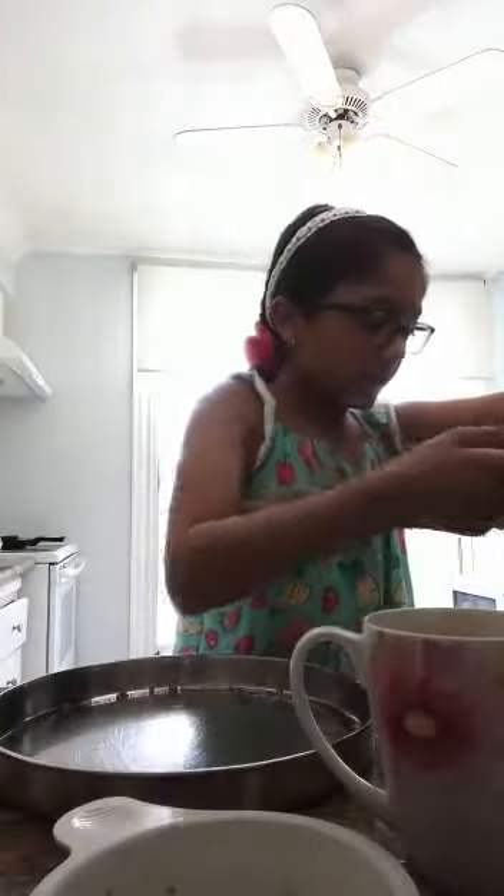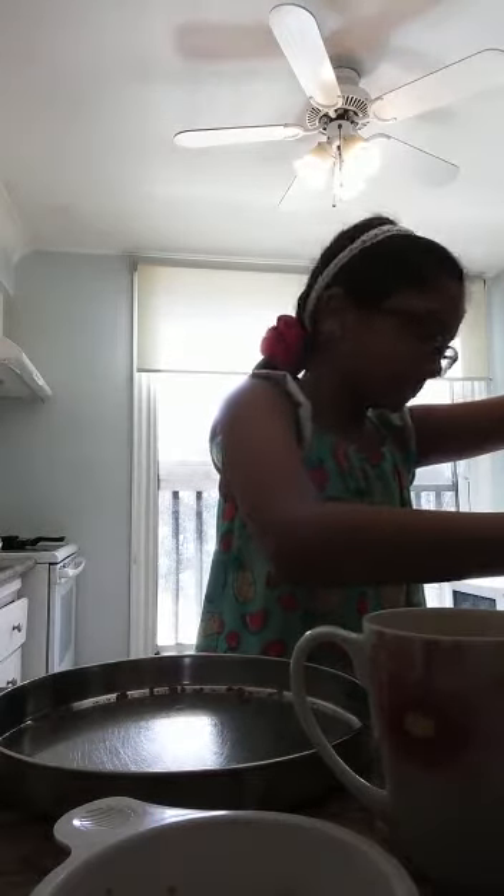I'm just going to stir up my coffee — I love it. Let me just see how the sandwich is doing. Our sandwich is all ready. Actually, I think our sandwich needs a little bit more melting. This is a melted chocolate chip I found — I know this sandwich is going to taste really good.